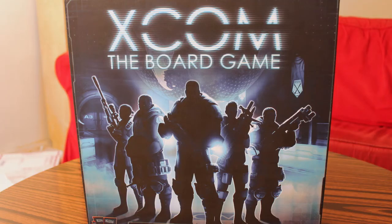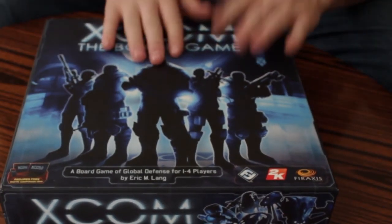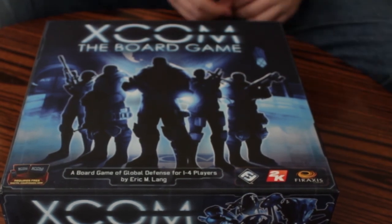That, guys, is the unboxing — well, semi-unboxing — of XCOM the board game. I apologize for messing up the recording the first time. I hope you guys get a chance to give it a shot. I will be doing a review over the weekend when I have some friends come over to play. Thank you guys for watching, I'll see you next time.